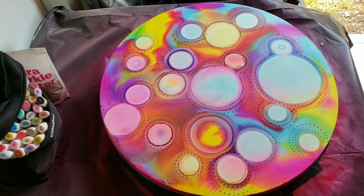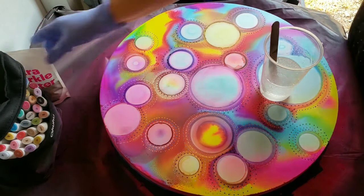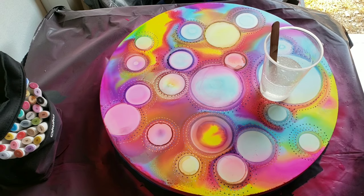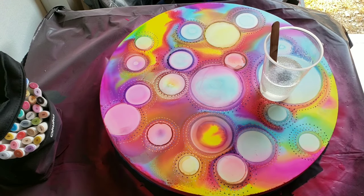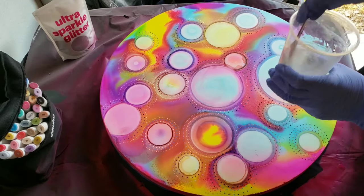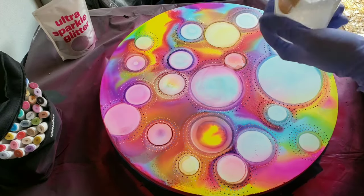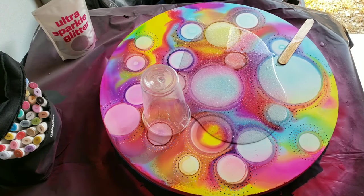Now I coat it with UV archival spray matte and let that dry. Once it's dried, I've mixed up my resin — I used Pro Marine — and I added just a little bit of ultra sparkle glitter, I think the silver hologram. Then I pour it on, give it a good top coat, let it dry, and then we'll see the final piece.